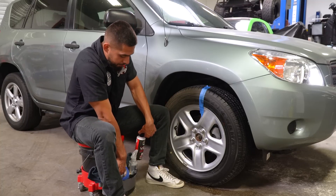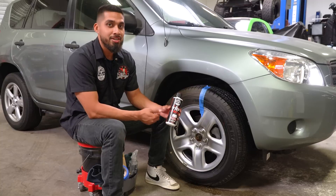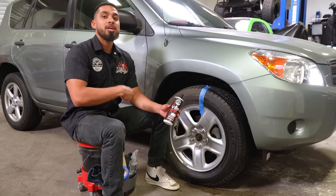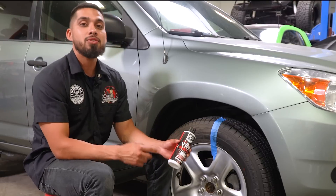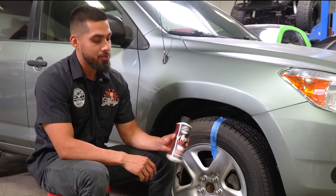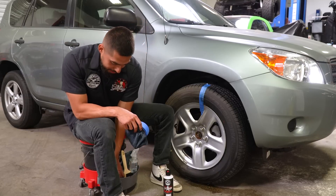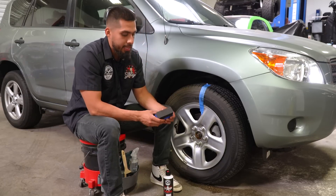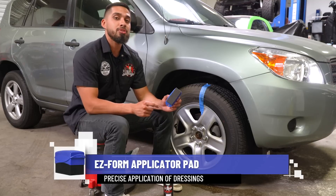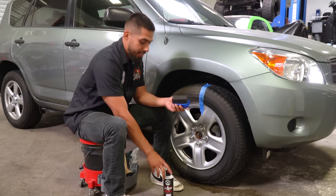Now I'll move on to the next step: applying VRP. VRP is a water-based dressing that can be used on the interior as well as the exterior of the car and the engine bay, covering all vinyl, rubber, and plastic pieces. It's a customer favorite, so I want to use it as we go back to the basics. The applicator I'll be using today is a foam applicator — it contours to the tire, so when I squeeze down on it it gives me a very even spread.